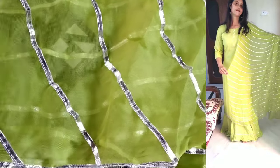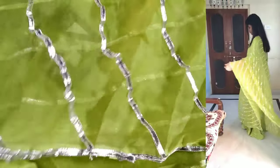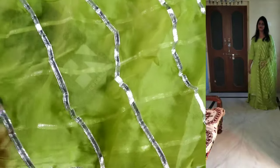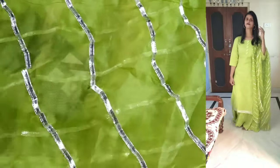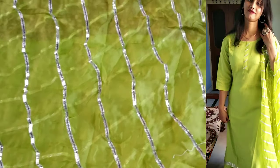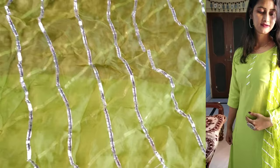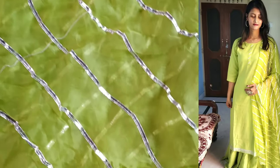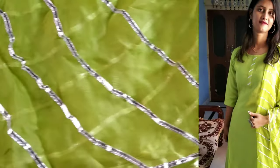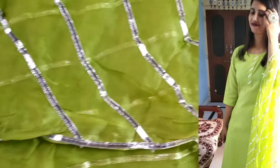The dupatta is very beautiful — you will get a dupatta with whole work all over it, which makes it look very heavy. The kurta itself is simple and plain, but the dupatta is very heavy and decorative. If you wear it in a wedding, you will get a very good and beautiful look.